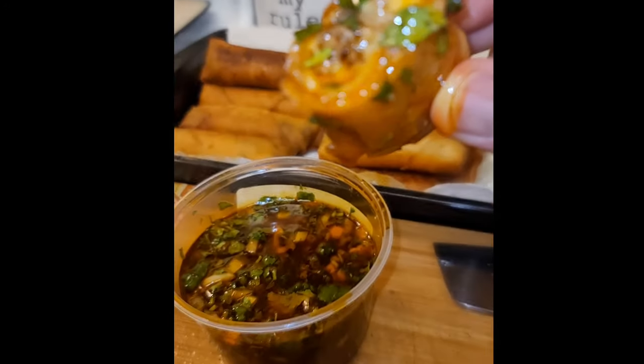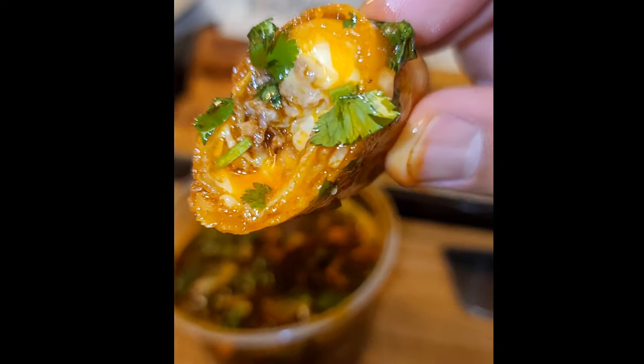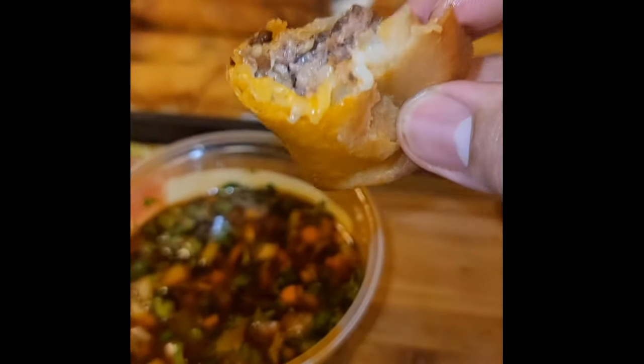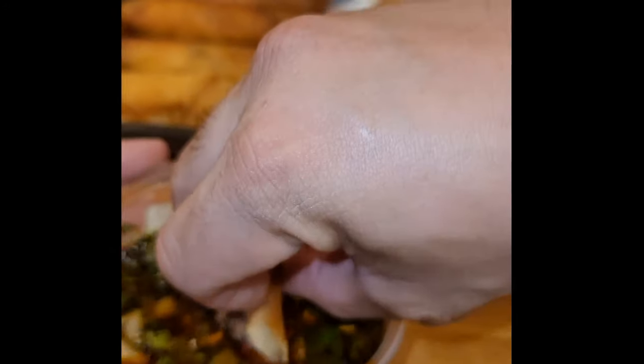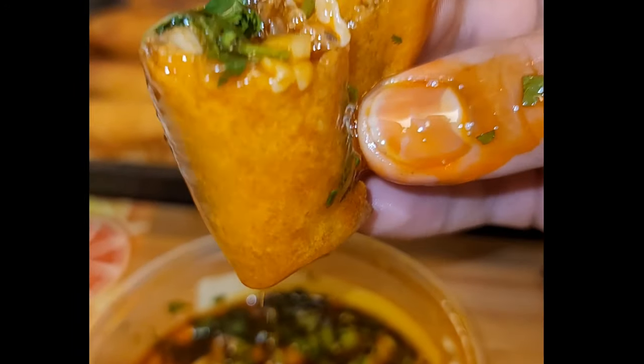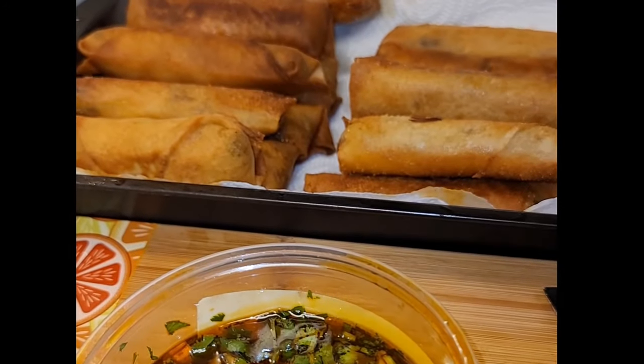I had fun making it and I want to share this with you guys and the world. Hopefully this catches buzz — birria lumpia. I've been looking at it online and it's not really a thing; it's kind of in custom shops or cafes a little bit here on the West Coast, in California, the Bay Area. I thought, hey, I'm Mexipino — why not make the two worlds clash?